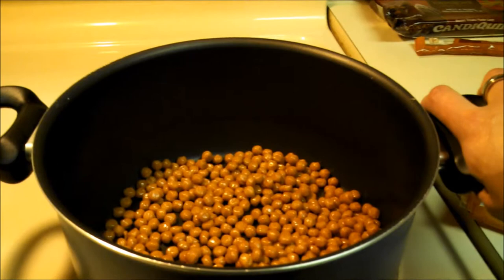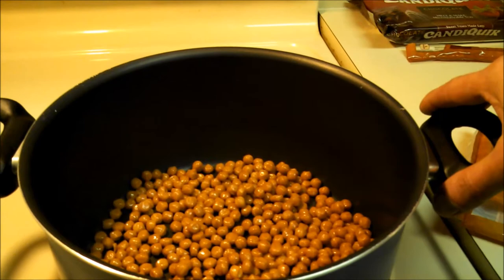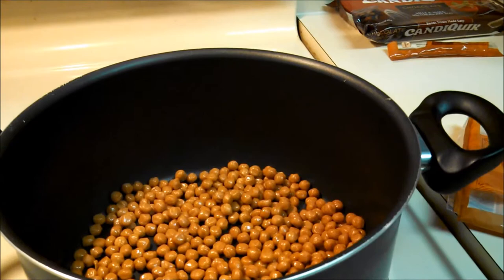First we're going to melt the caramel. I chose to do it on a stovetop at a very low heat so I could keep a better eye on it and control it a little bit better. If you do decide to use a stovetop to melt the caramel, do it on a very low heat, because if you crank the heat up it's going to burn the caramel, and that is not what you want.